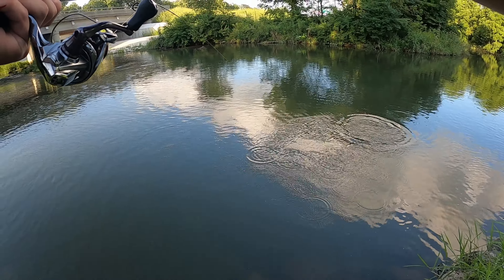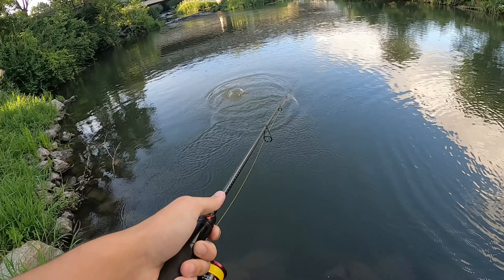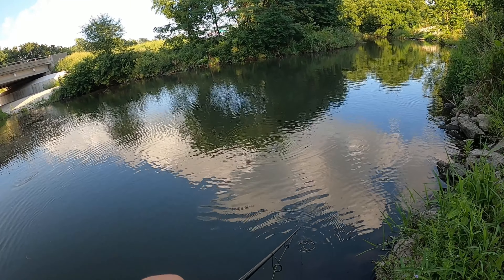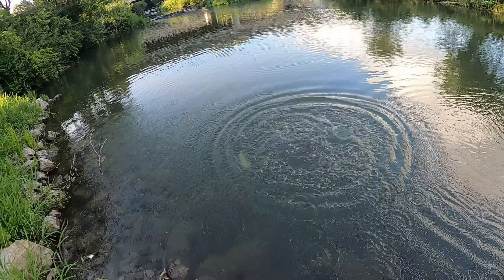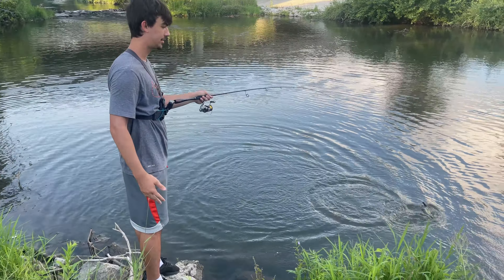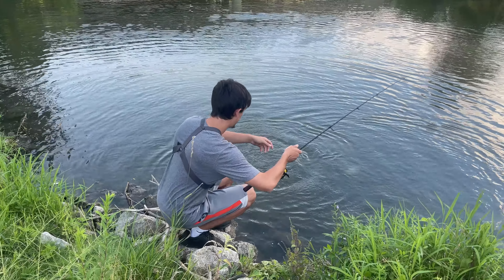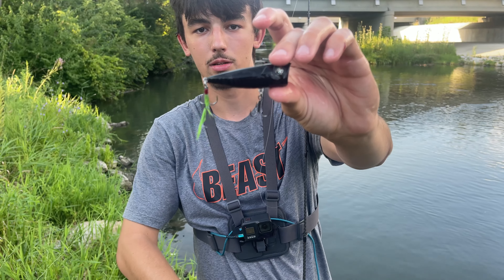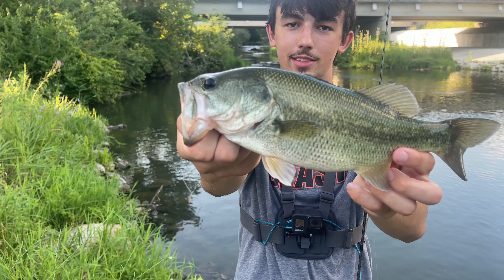Oh my gosh, I wasn't even looking — came off, man. That's like three casts in a row. That's a nice one — that is better. I just lost a nice one, but the bass are stacked over here in this creek, man. I did not expect this right out at your feet! Full-sized black popper, chunky creek largemouth — sweet.